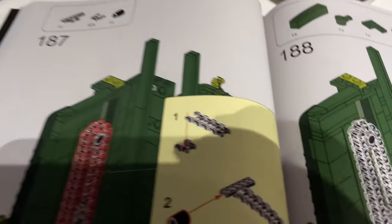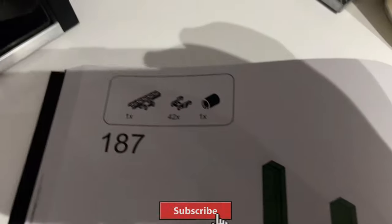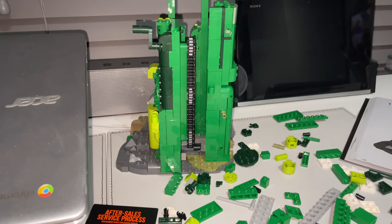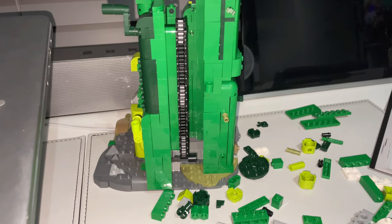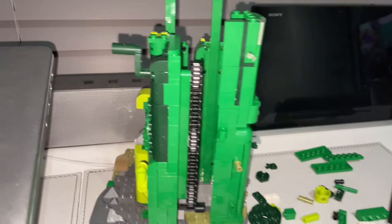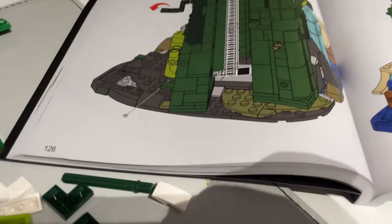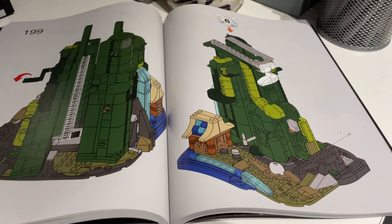This is going to be a long and tedious step — I've got to put all these chain links in. Forty-two of them. I had no idea this was going to be in the set. Not only does the set have a light kit and a secret compartment, but it's also got a mechanism — I didn't expect that. You can move it up and down using that crank there, which turns the chain. It's a simple mechanism, but it's an effective one. 199 steps down, finished all of bag five. On to bag number six, step 200.